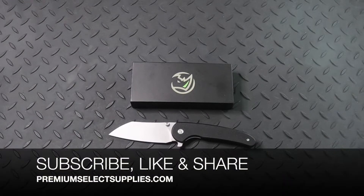Again, make sure to subscribe to our channel, like this video, and please share with your friends and family. Thank you.